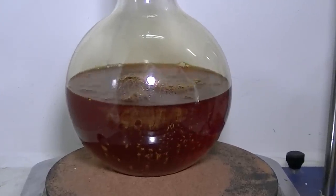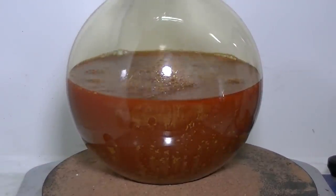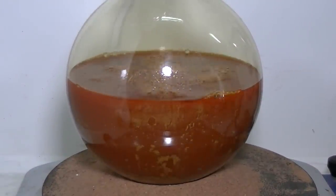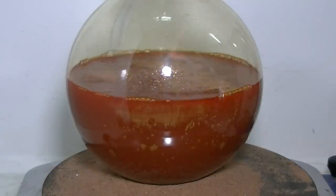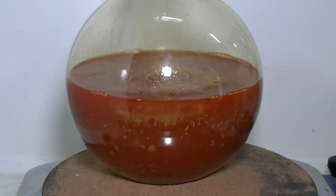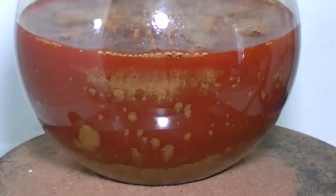This may take a while so let me fast forward. The main indicator for the reaction completion is the color of the solution. As I add more and more sodium hydroxide, the solution will eventually lose its red-orange color and turn into a brownish-black suspension, which is actually the gold being pushed out of the solution.